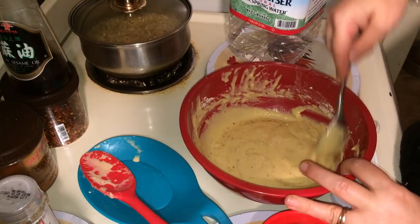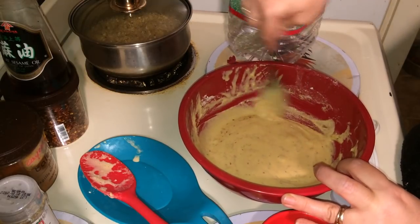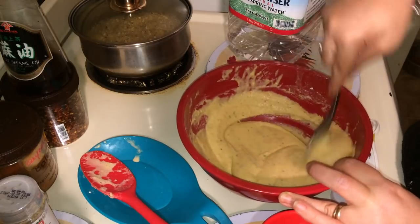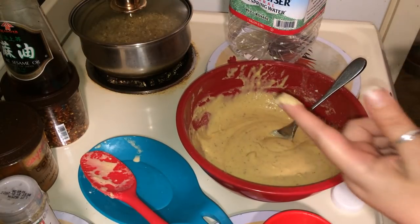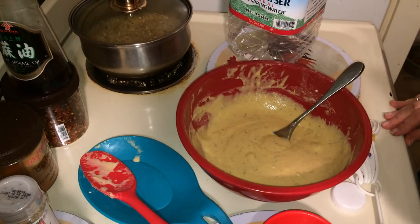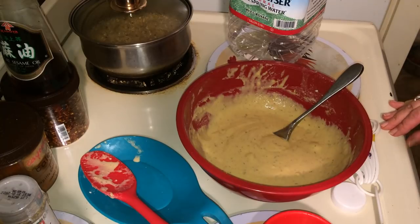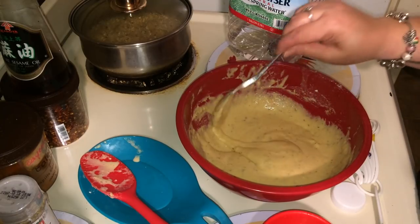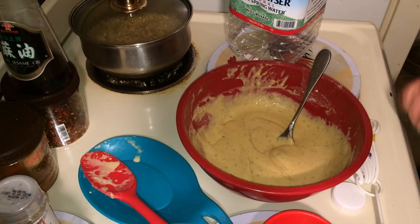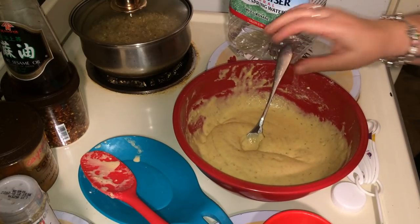Get it mixed in good. Scrape those sides. You can taste your batter too if you have to — just to let you know, uncooked garbanzo bean flour tastes like grass. We're just tasting it to see if it's salty enough, flavorful enough. But it doesn't taste like that once it cooks. The consistency reminds me of cornbread batter.